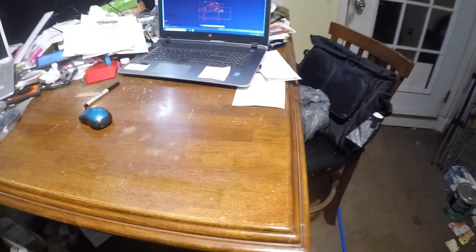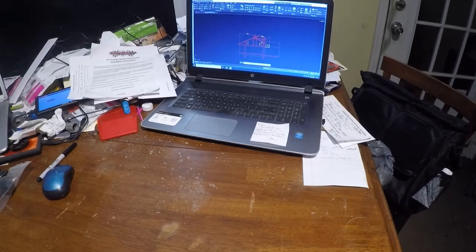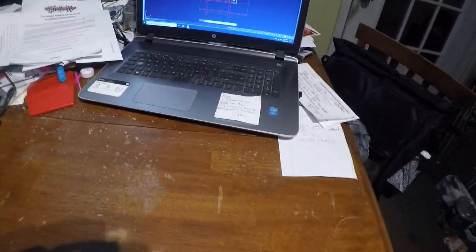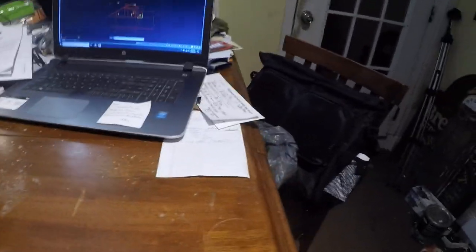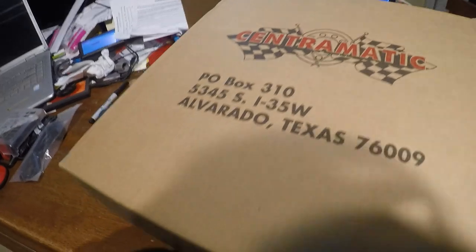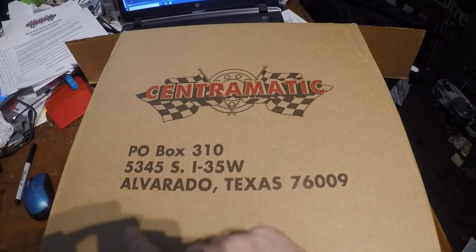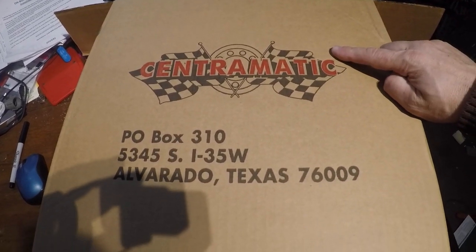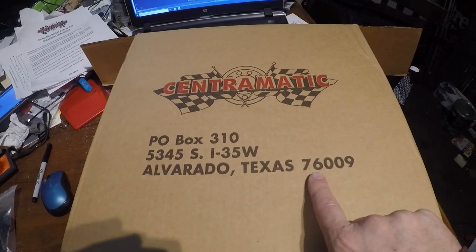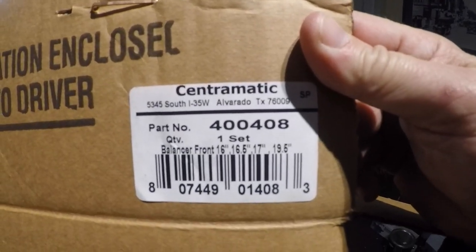Hey everybody, it's the Vintage RVer. It's another evening working my second job trying to get projects done and out the door. I wanted to let people know that I did get a package today from UPS, and this is from www.centromatic.com.